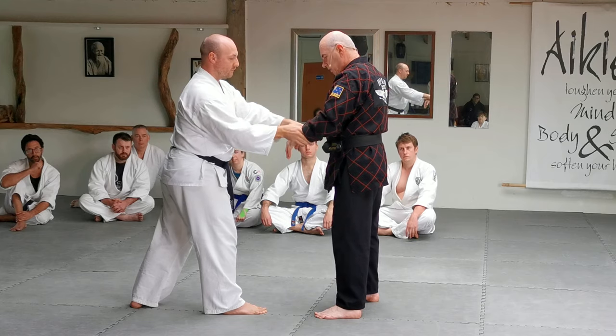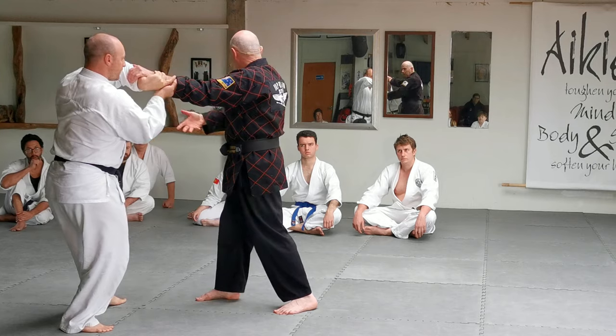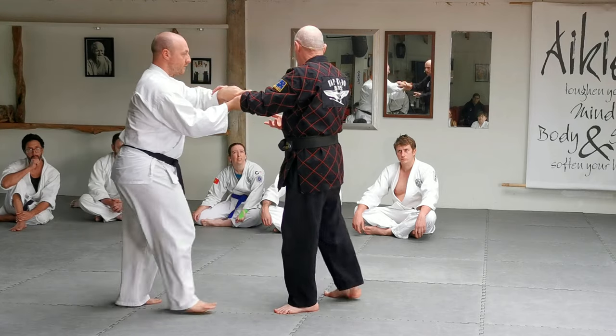And then if he's pushing or pulling — if he's pushing, you come in and wrist lock that way. You're doing the whole water principle again.